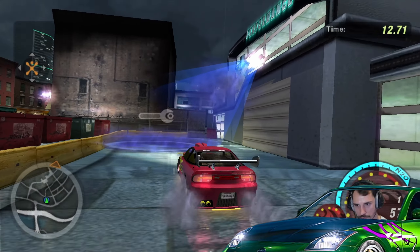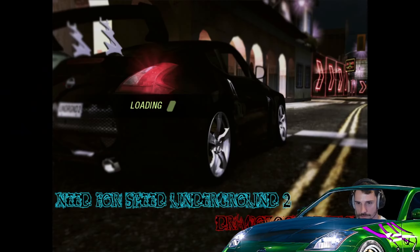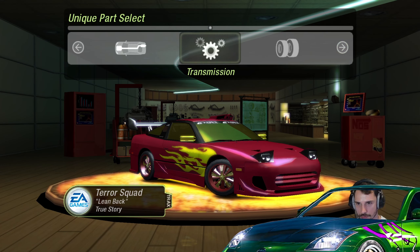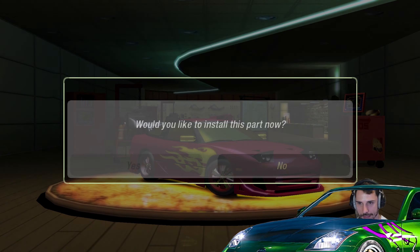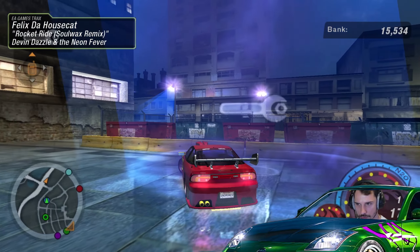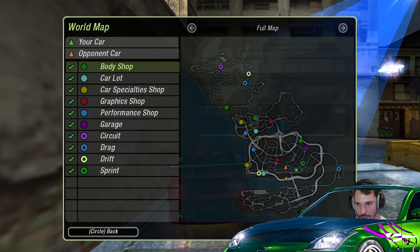We're getting the upgrades — yes! What do we get, baby? We have engine, tires, transmission. I don't know exactly what does what or if it improves things, so we take transmission since we already got an engine upgrade. You must be laying it down out there to be getting those mods — of course, taking everything.